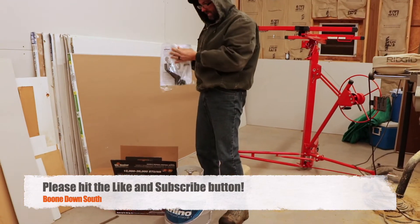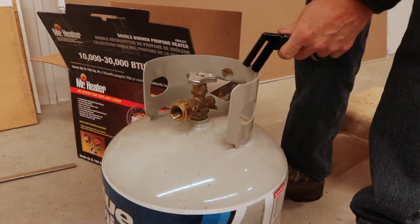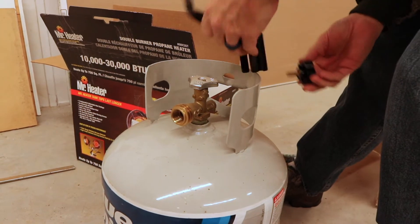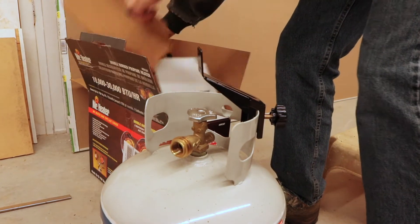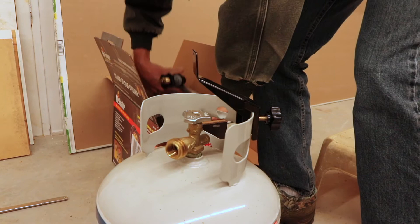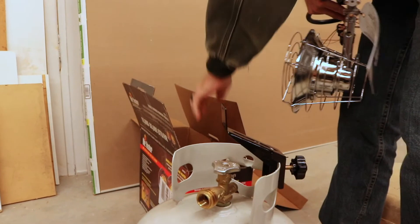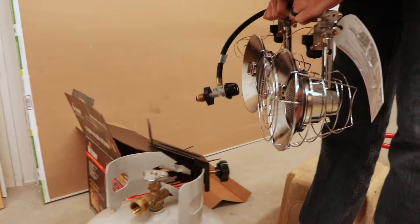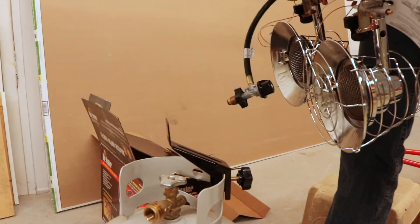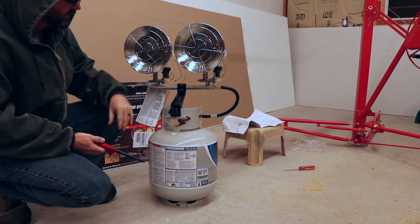Looking at the instruction manual, it looks like it's just a bracket that sits on here — it's going to mount on here somehow. This is threading onto here and it looks like it's locking in place. The heater guard came loose in shipping, we'll snap that on when it's mounted. Basically, that bracket mounts to this with two holes and some threaded screws. It was just two screws to mount this onto the bracket and tighten it up — that's all it is.